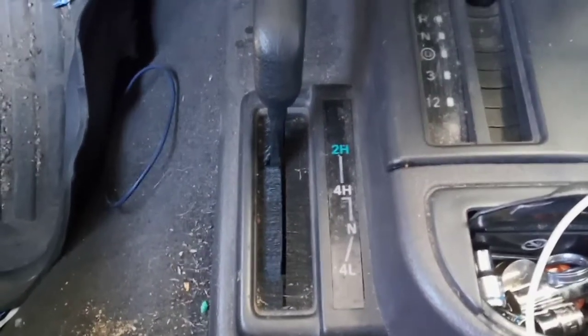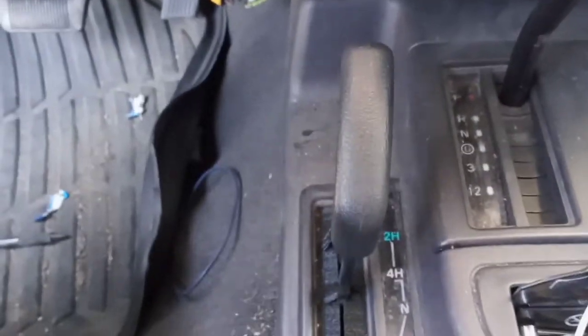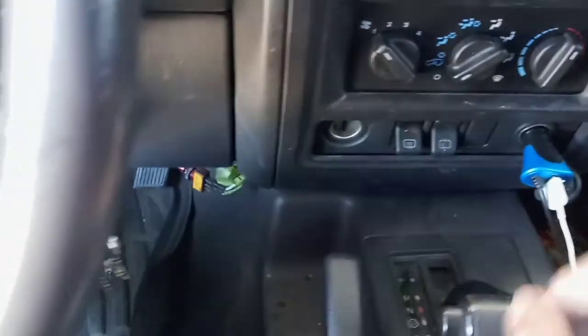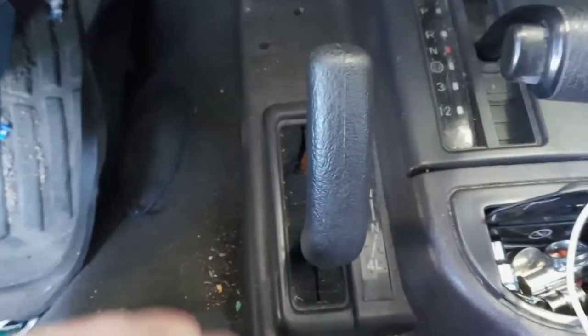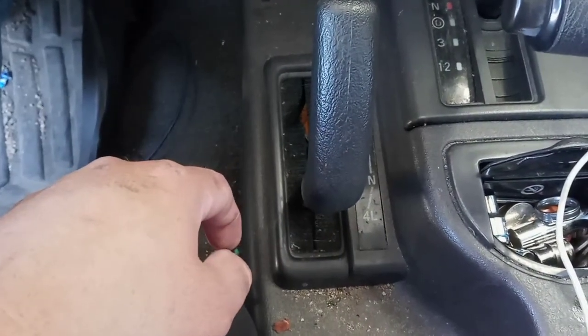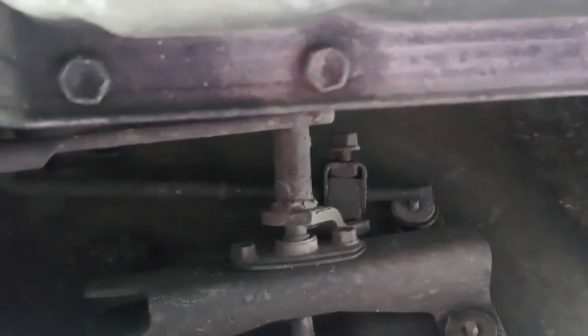Okay, so I'm going to shift this back to 4Low. Actually, I think my Jeep needs to be in neutral for this, so I'll dig out the keys. It won't even kick all the way in — it keeps kicking back out. So we'll get back underneath there and try that adjustment. With the 4WD lever as far back as it would go because it wouldn't lock into 4WD, I loosened up this bolt here.